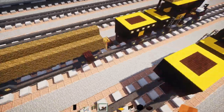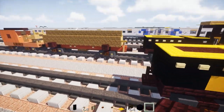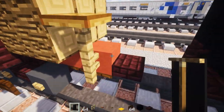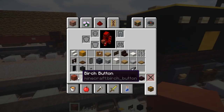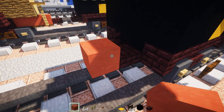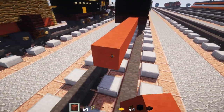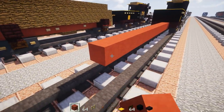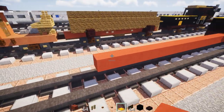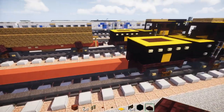So let's add the logging car. You'll attach it to the locomotive. We'll take out red terracotta and add it in the middle, making this section 18 blocks long. Then in the back we're going to add a nether brick slab.